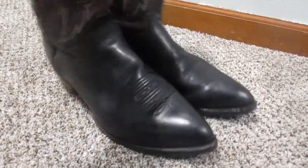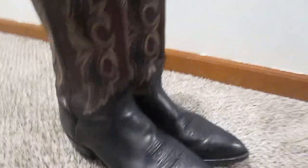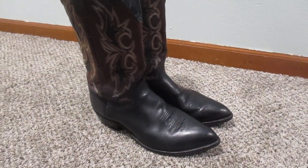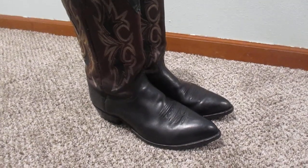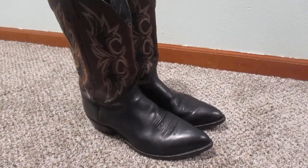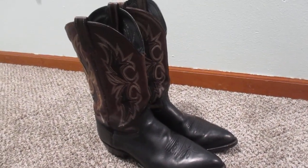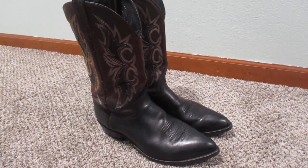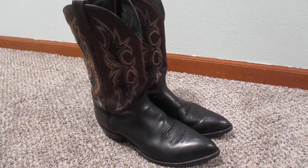They're a pretty solid pair of boots. I really like them a lot — I think they're nice looking. To me, they look a little bit like Dan Post boots, honestly. I've seen some Dan Post boots in a similar style that look pretty sweet. I just thought I would show these off.